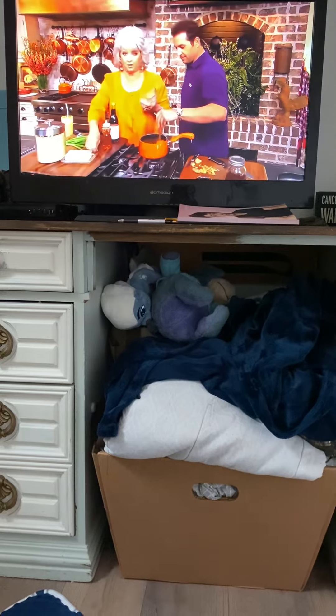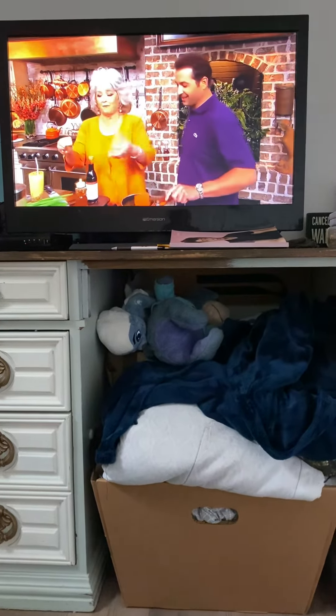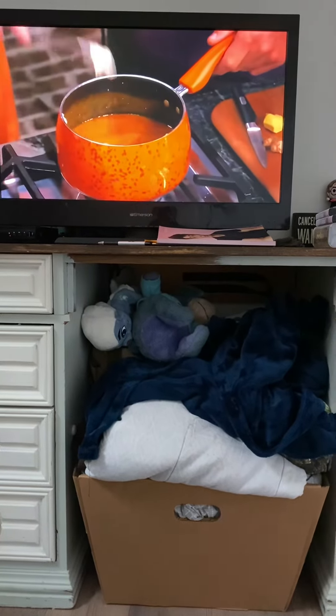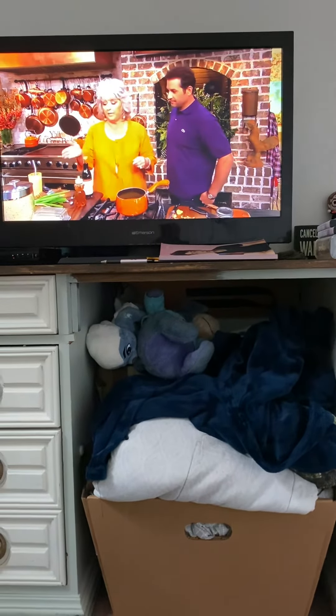I can't do anything without a little butter. Can't get out of bed without some butter. I'm going to slide into the kitchen — a couple of tablespoons of butter. We're going to let it come to a boil, and then we're going to put in our orzo.